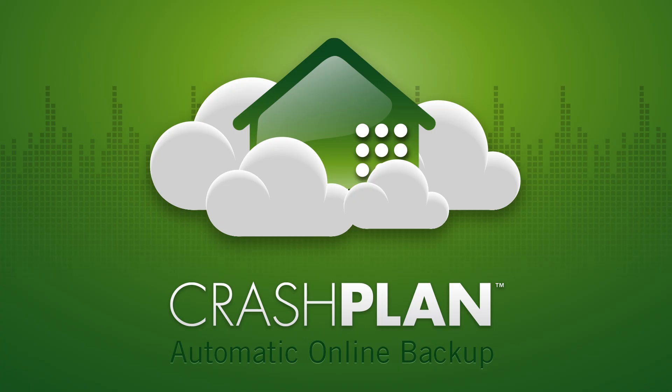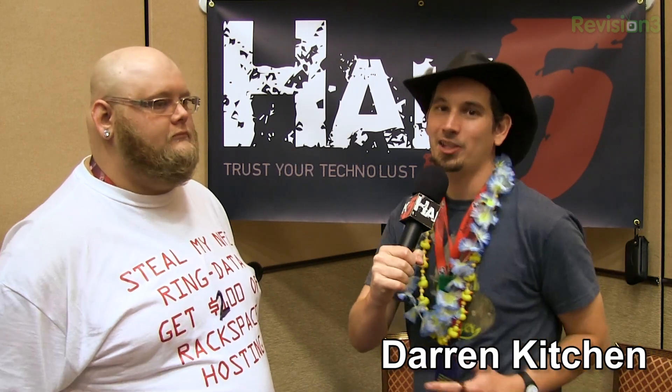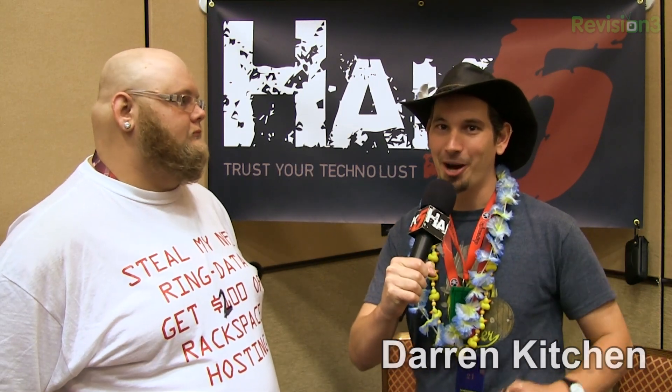This segment is brought to you by CrashPlan. I'm here at DEF CON 2013 with Jordan from Rackspace, who's looking for everyone to come by and hack.